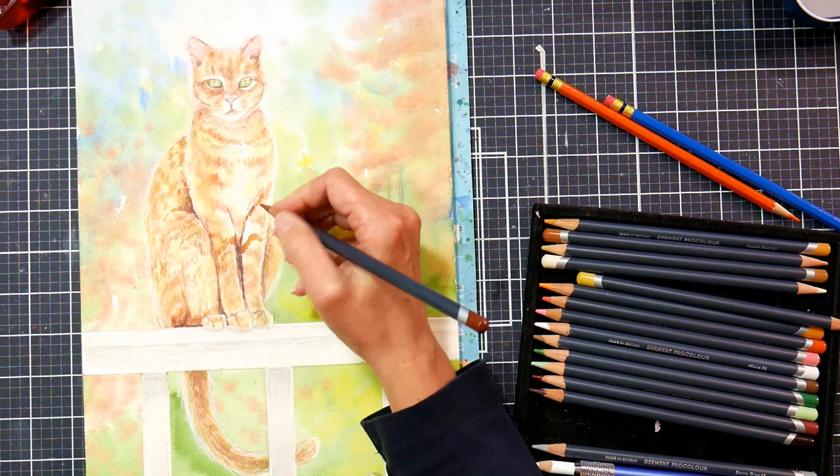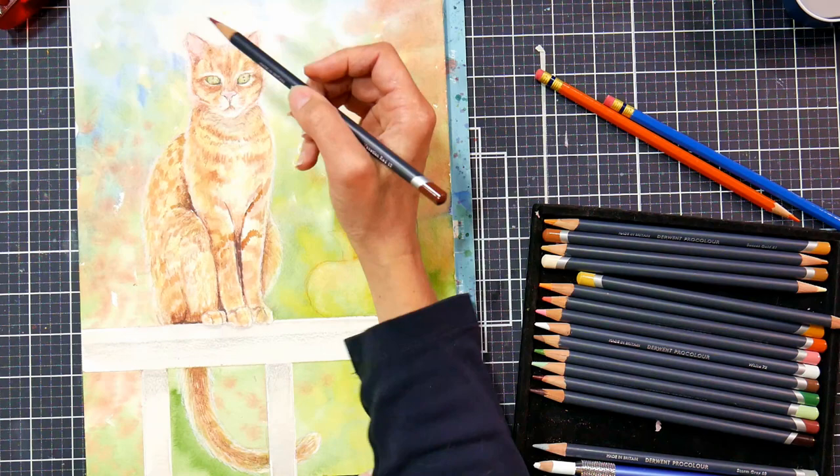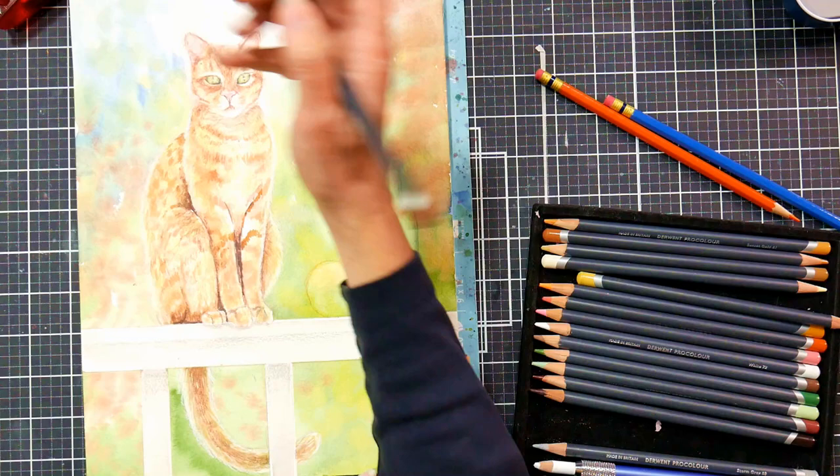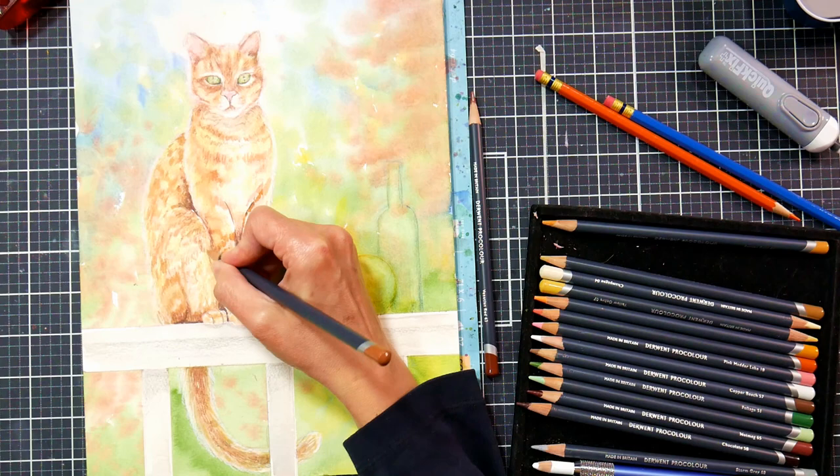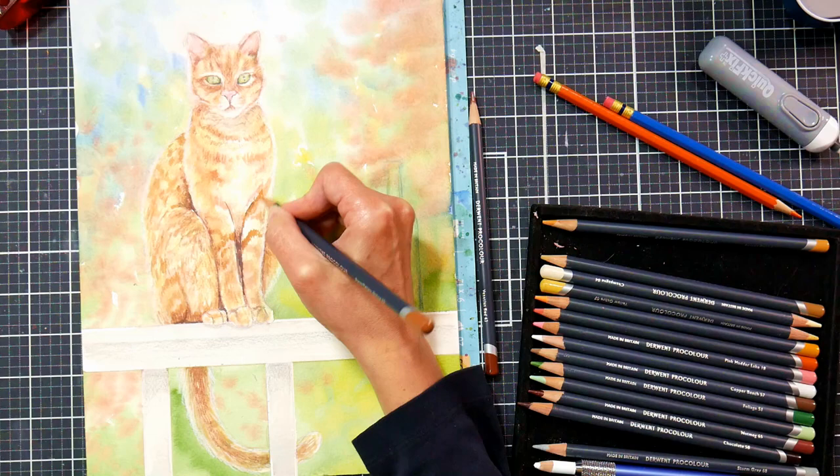There's a tone called champagne — a beautiful cream off-white color — that was working really well for going over the hairs on the cat and smoothing them, giving that silky soft texture I wanted on the cat's fur. I honestly think there are very few supplies that are outright bad — it's all about using the right tool for the job and the right tool for your style.